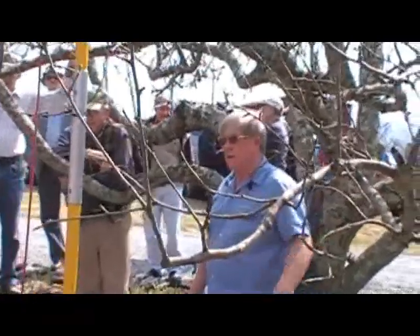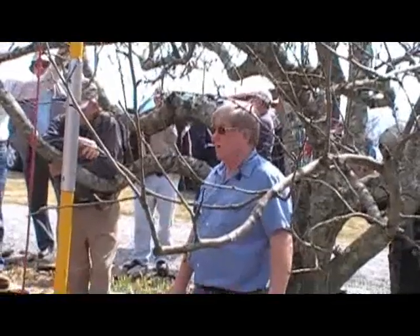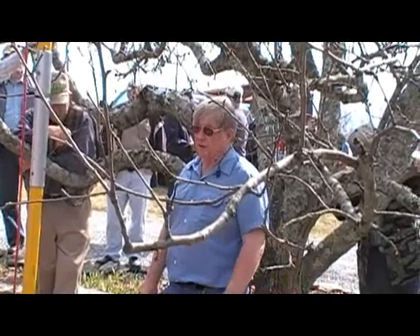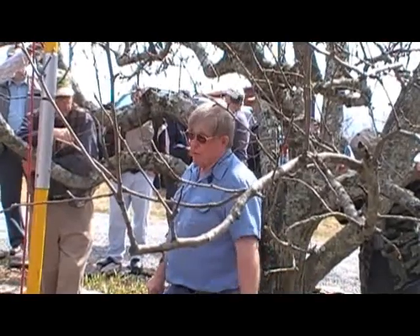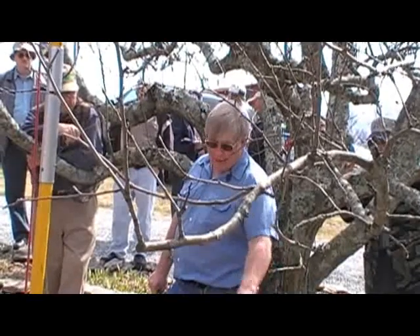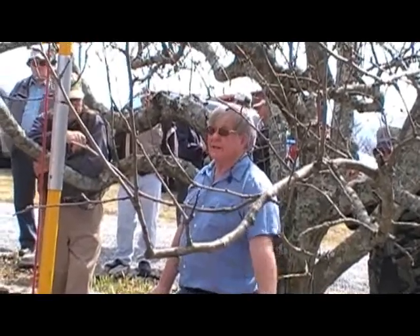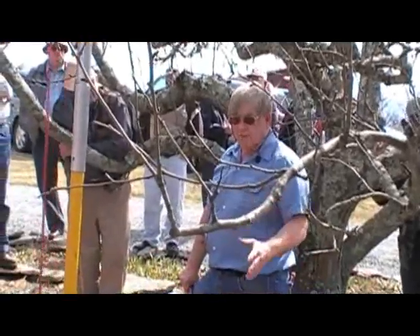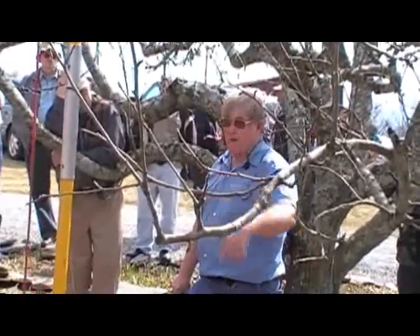So get the prunings away from the tree if you can. One of the things we're doing in a lot of our commercial orchards is chopping the brush in the orchard. If we can chop it fine, like we do with a flail mower, and get it in contact with the ground, it's not a problem. But ideally, we'd like to get it out of the orchard — burn it if possible, or at least move it away.